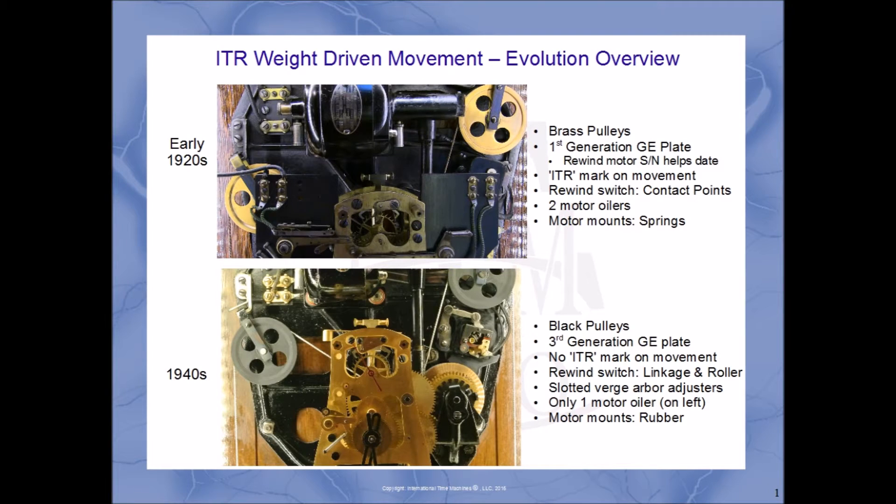While many of the components used over the four decades in the weight-driven movements haven't changed, there are some changes that will help identify the age of the different movements. At the top we'll see an early 1920s movement, and at the bottom one from the 1940s. You can see on the right there's a list of different elements you can find across the two different generations, and we'll take a look at those in more detail next.